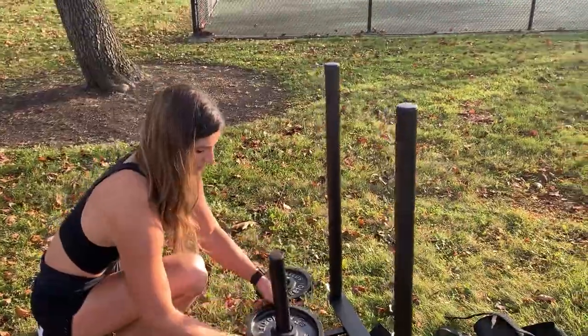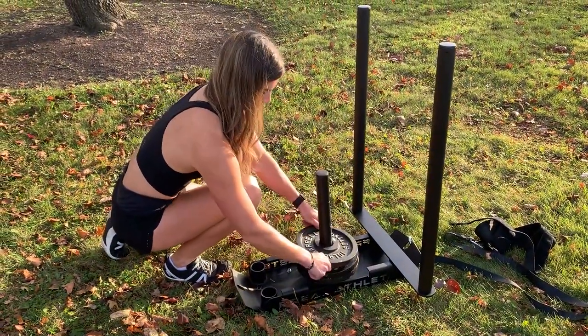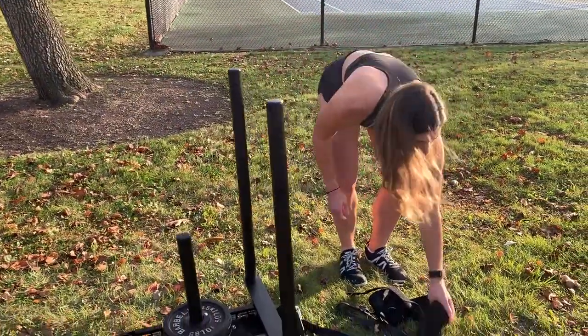It also has a capacity of holding up to 450 pounds of weight, so if you really have that strength, this sled can handle it. I only have 10-pound plates right now but I'll be adding more soon. You can also add a sandbag, kettlebell, or anything heavy on top of the sled if you don't have plates at home.